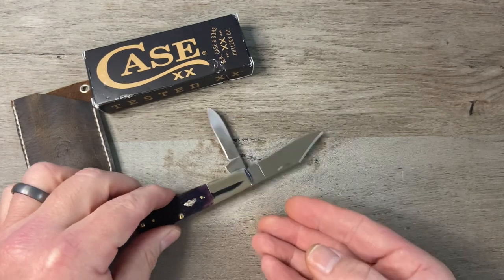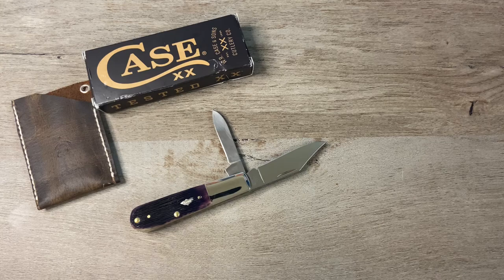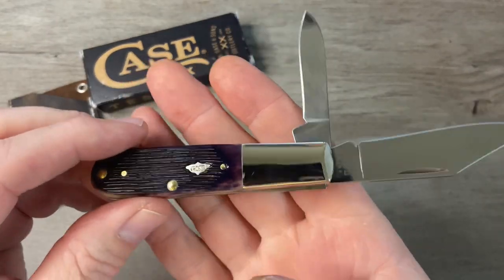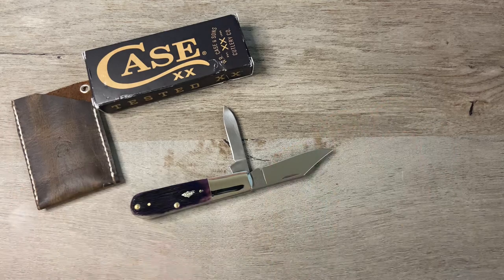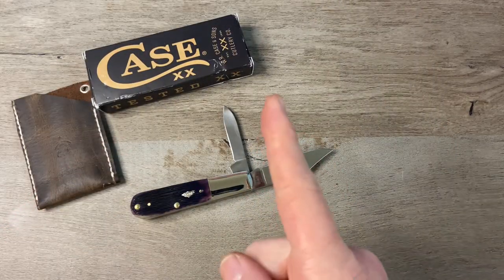Really happy with this. As always, I appreciate you guys for watching. I appreciate you giving me a thumbs up. I appreciate you dropping me a comment — I enjoy interacting with you in the comments. Let me know what you think of this knife, let me know what you think of Case knives, let me know what you think of the Barlow pattern. If you're not subscribed to the channel, please consider doing so. That's it for this episode of Tim's School of Fish. Boys and girls, class dismissed.